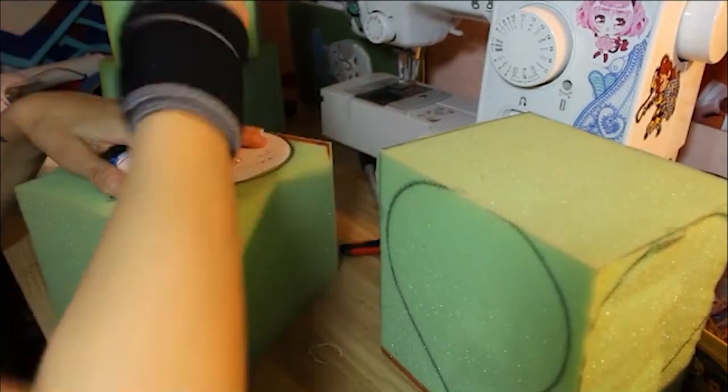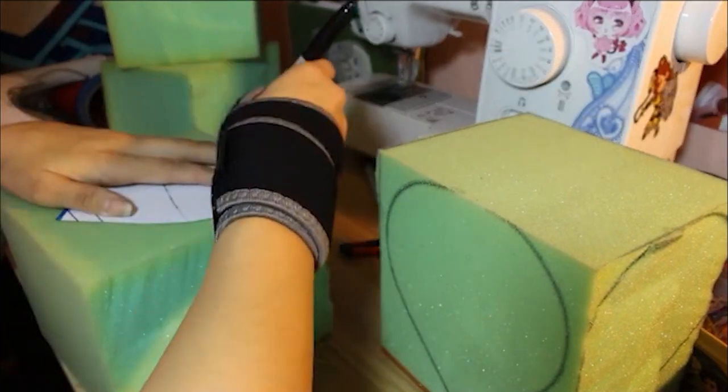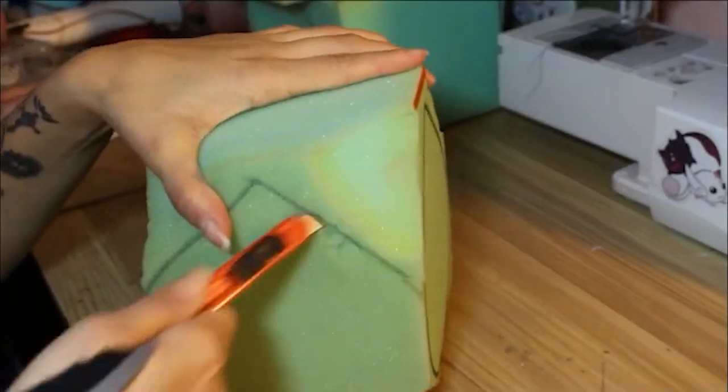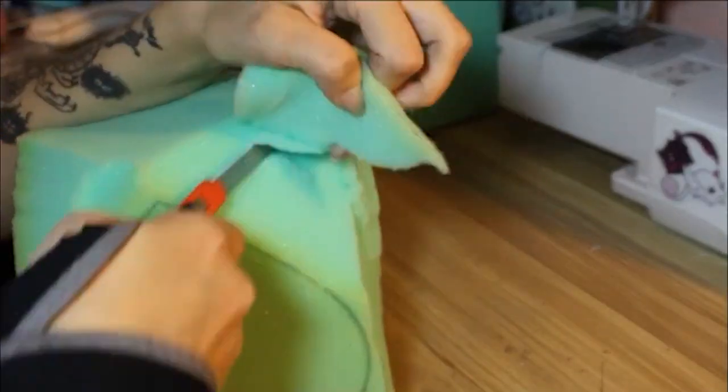I drew up a really basic turnip shape on a piece of paper and then traced that onto four sides of these foam blocks — whatever sides you think are best. It doesn't super matter because you'll be cutting away most of the foam anyway, so you'll use that as a guide to get your shapes.